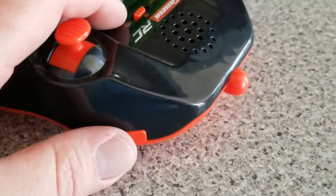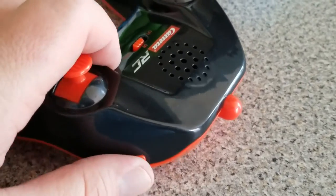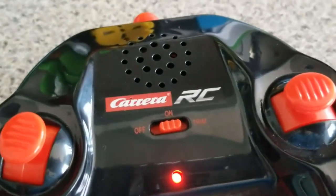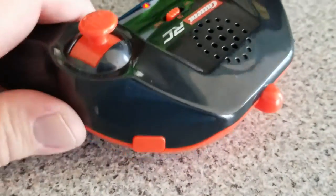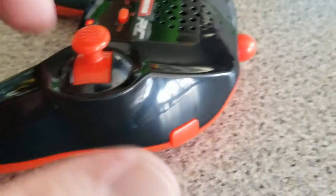There's a button right here — what do you think it does? Tones on the music? Yeah, music. Everybody needs music when they're playing.